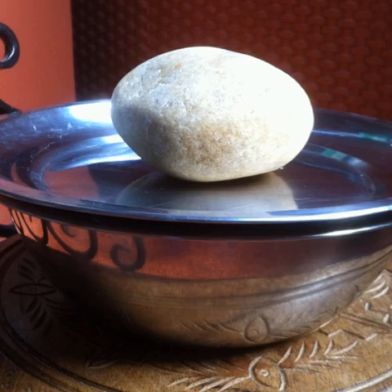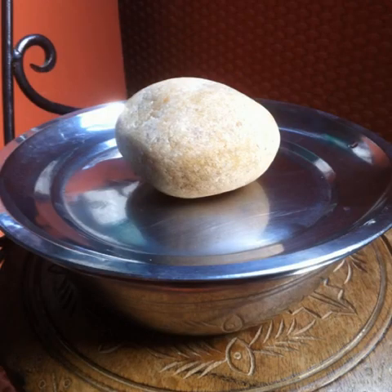Place the bowl of dough in a sunny spot. Cover it with a plate and place a rock or something heavy on it to keep the plate down. Leave the dough to rise for about one and a half to two hours, depending on the weather, until the dough has doubled in volume.